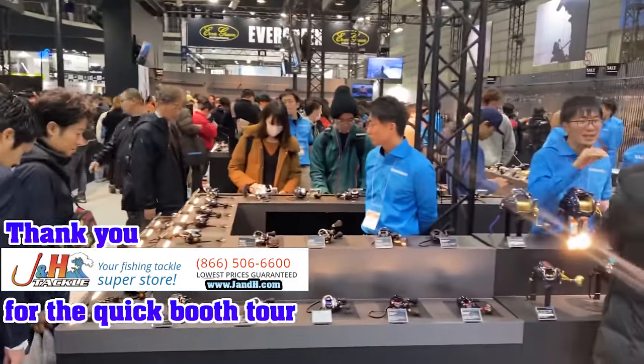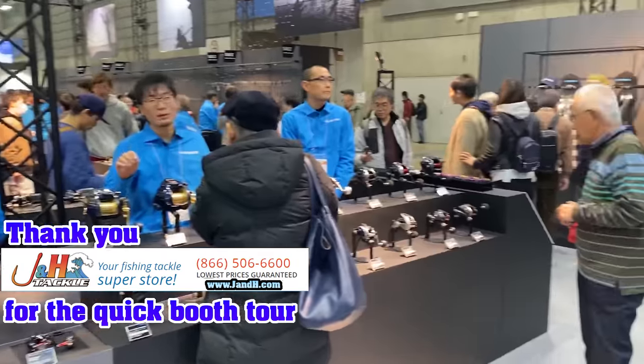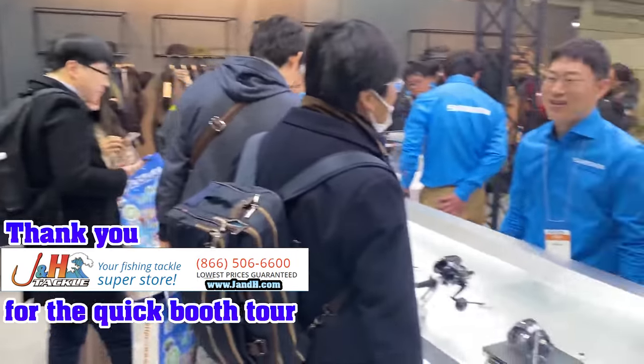Hey guys, so I'm in the Shimano booth at the Japan Tackle Show. It's crazy packed in here. Got a lot of awesome stuff.